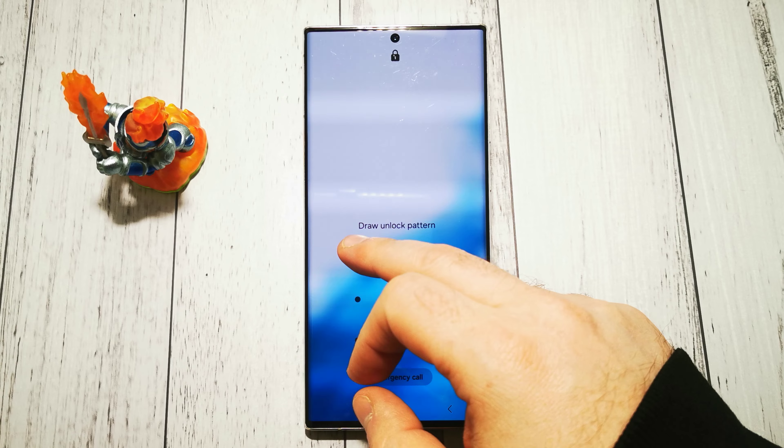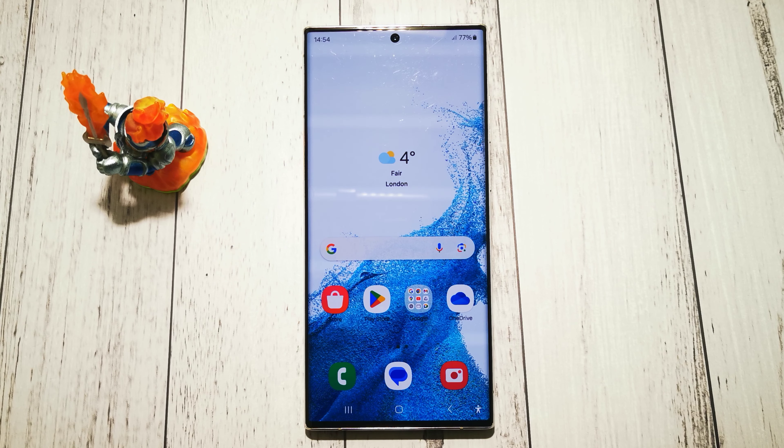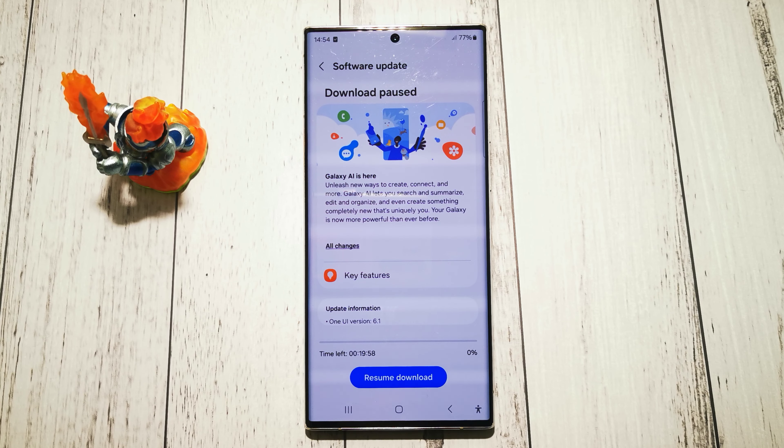Swipe to unlock, and now our phone is back. I hope this video was helpful to you. Please leave a like and subscribe. Have a nice day and see you in the next video. Goodbye!